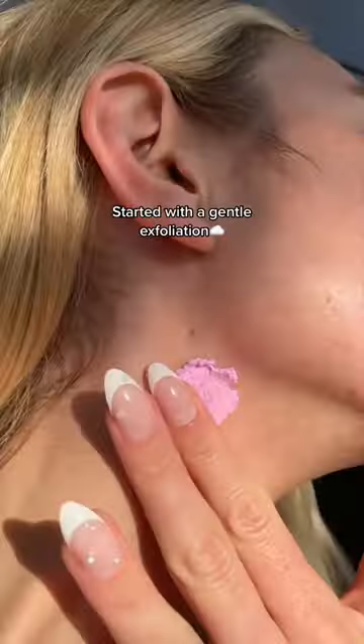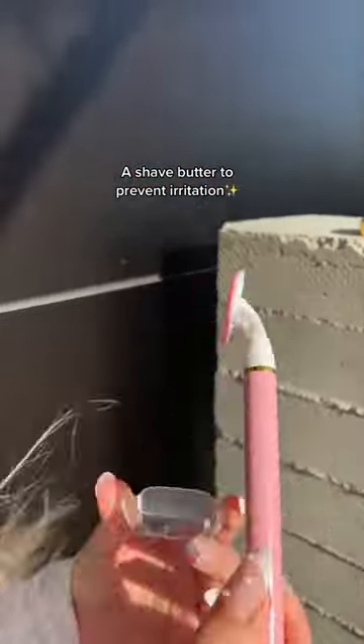I started with a gentle exfoliation to get all the trapped hairs out, and then a shave butter to prevent irritation on my super sensitive skin.